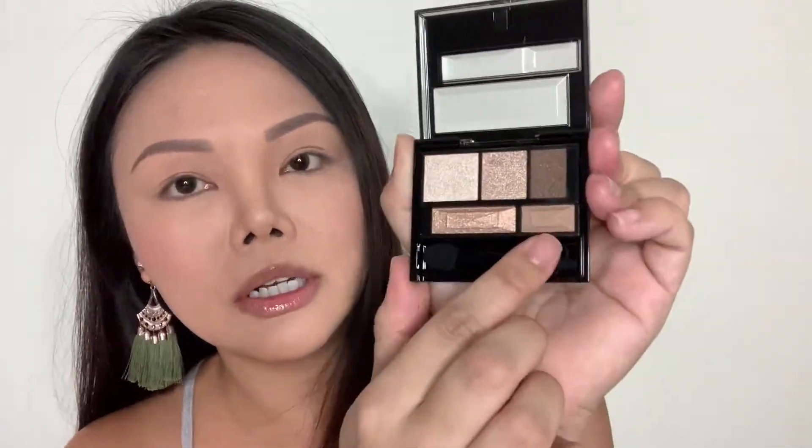This is the lightest color, and then this color over here has a bit more yellow, pearly kind of shade. This one here is more matte, and that one over there is great for shading. So first, take up a clean eyeshadow brush and I'm going to use the matte color as an all-over eyeshadow base.